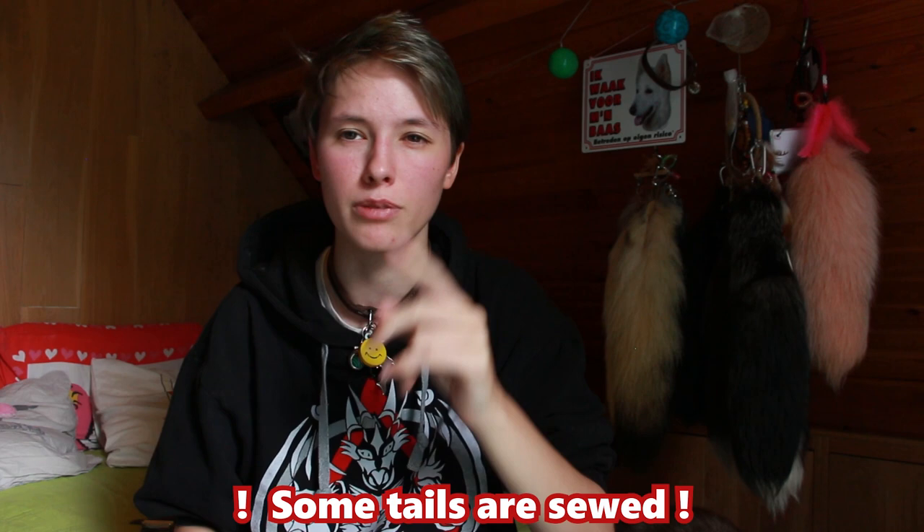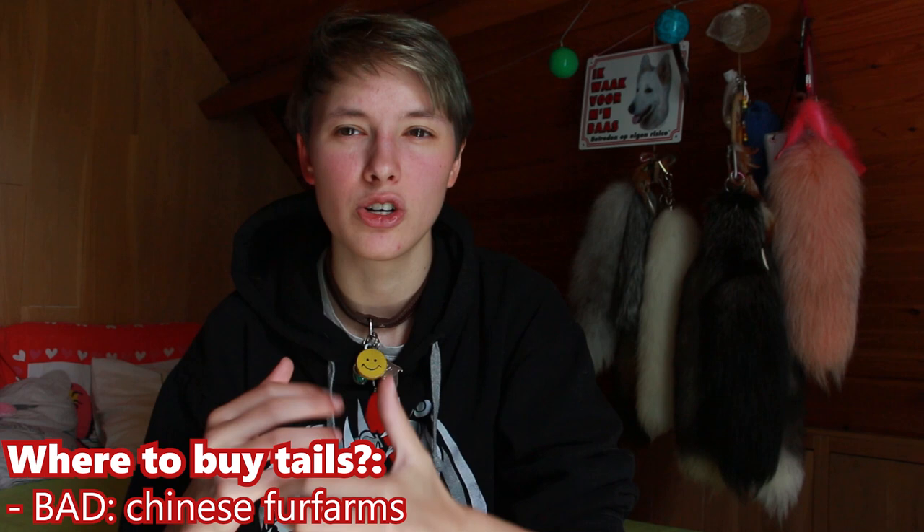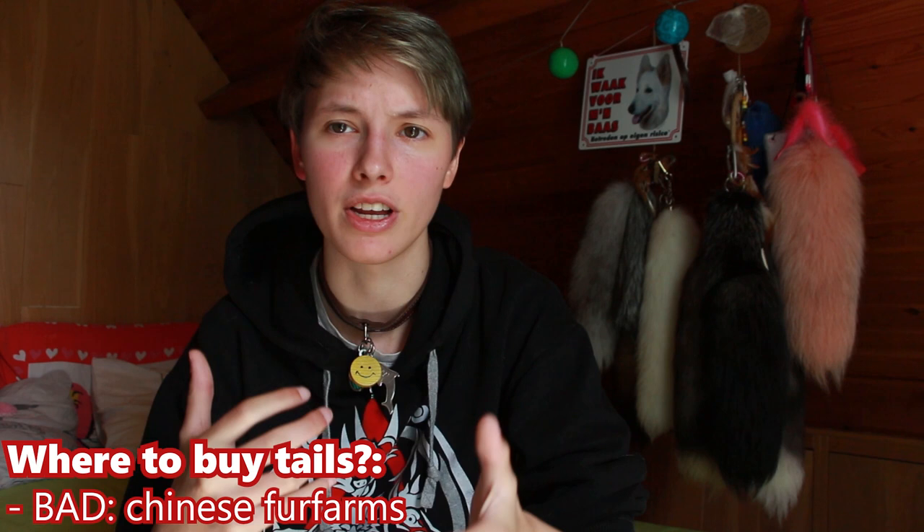Not all of those longer tails are two tails that have been sewn together. But be careful — you can mainly notice this when the tail in the middle has some kind of kink, like it's noticeably thinner than the rest of the tail. So, where do we get those tails? Because that's a big issue with real fur tails. More specifically, Chinese fur farms.